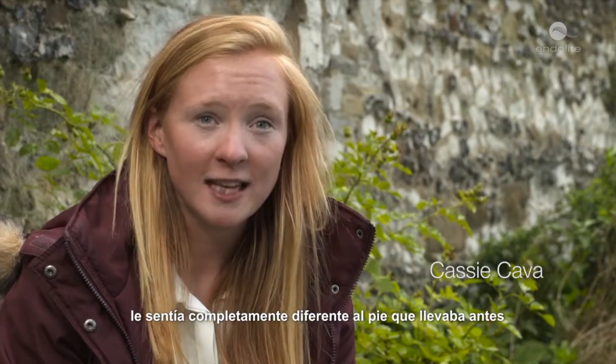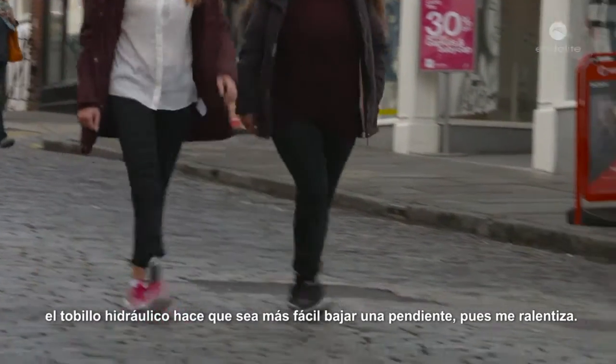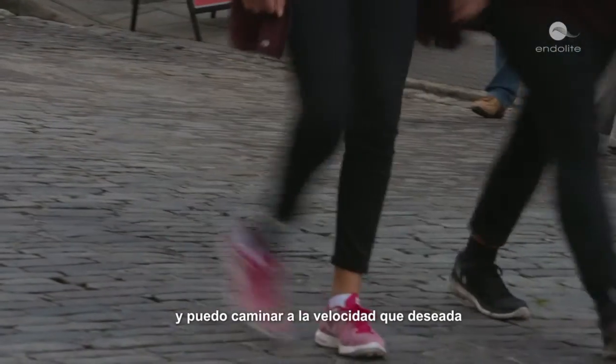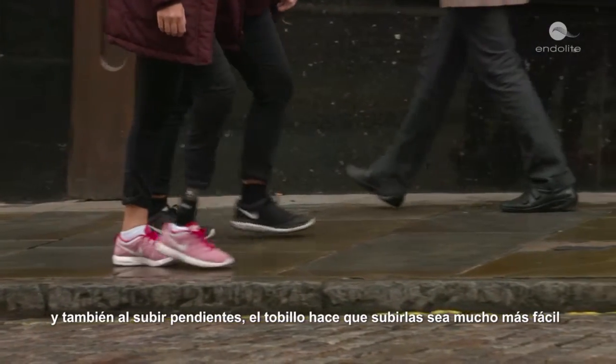When I first started wearing the Elan, it felt completely different to the foot I had before. I suddenly had a lot more movement. The hydraulic ankle makes it a lot easier. With going downhill, it slows me down — it helps with my braking so I'm not losing control. And going uphill as well, the ankle makes walking uphill a lot easier.